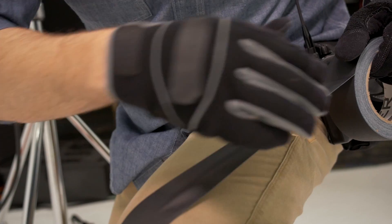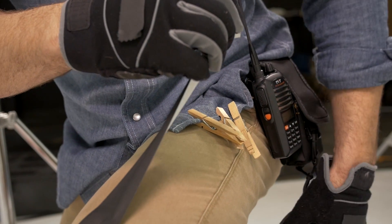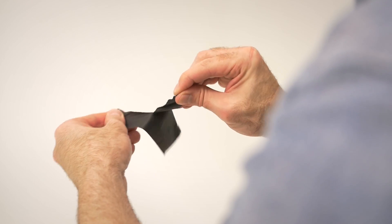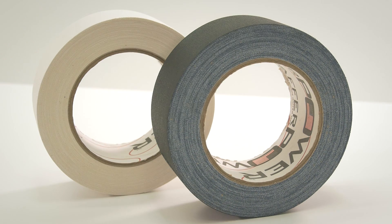But Gaffer Power Tape is clean and easy to use, unlike duct tape. It holds down solid, but peels up clean with no residue, and it's easy to tear off with just a pinch. Don't get slowed down by scissors or knives. Gaffer Power comes in a variety of sizes and colors and is proudly made in the USA. Learn more about the best Gaffer Tape out there at GafferPower.com.